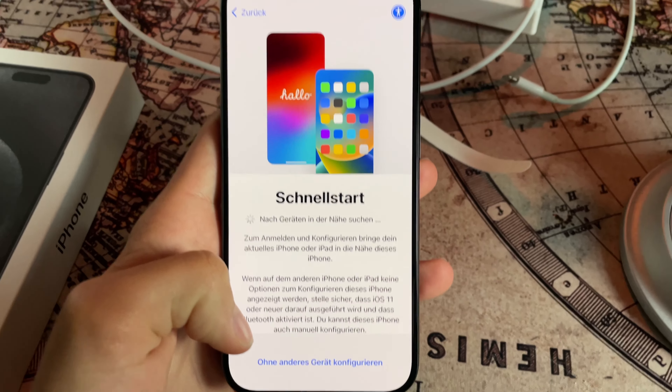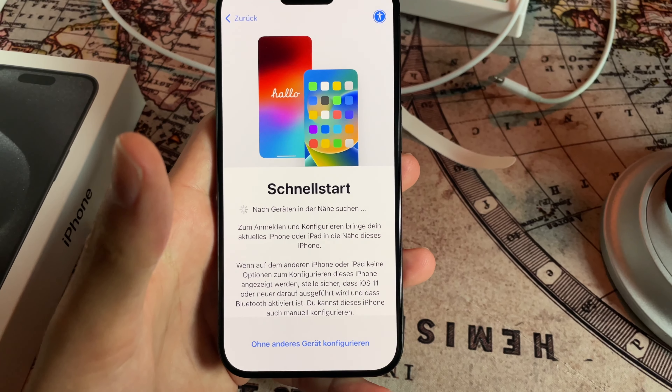Looking forward to making videos with this. It feels great, it has some rounded edges now. The titanium — I saw some people who said it doesn't feel as great in real life as you'd expect, but I love it. It's powering on! Apple logo. I'm gonna end the video now because I want to set it up.